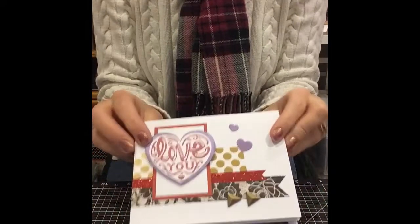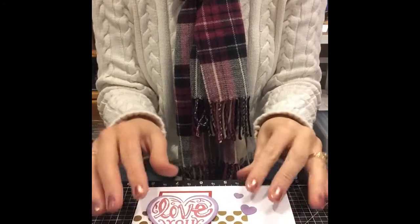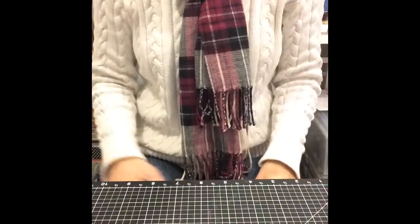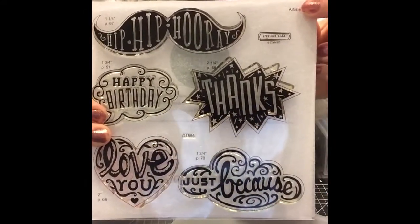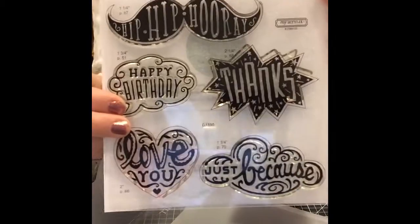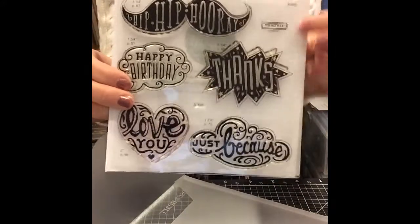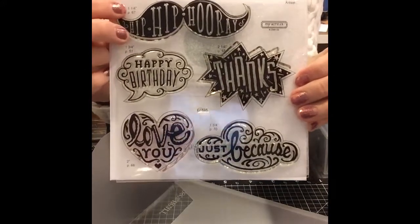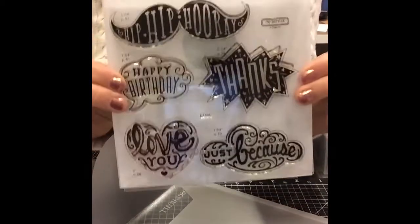That just shows so many versatile ways you can use this, because once you have the cutting guide and the patterns, you can make these cards with any papers that you have on hand. Here is the stamp set. All of our stamp sets at Close to My Heart tell you up in the corner which Cricut cartridge coordinates with it — so there's no guesswork, you don't have to remember where all of these cuts come from, and it tells you what size to cut them out. So you will never feel lost — no guesswork involved. This is a really versatile stamp set.